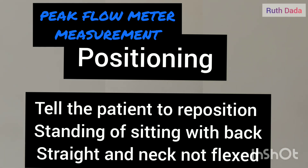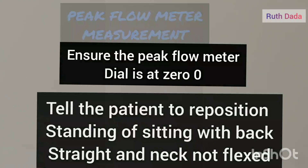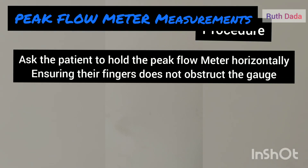Ask the patient to reposition — ideally standing or sitting upright. Advise the patient not to flex their neck. Ensure the peak flow meter dial is set to zero and verbalize this to the examiner.